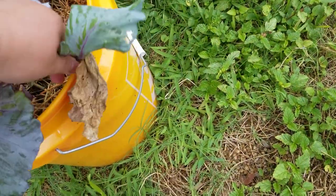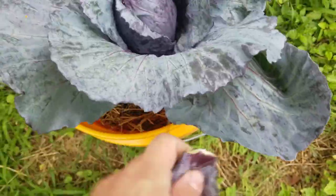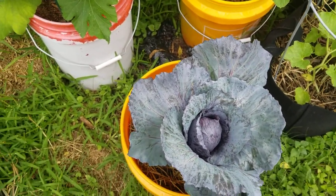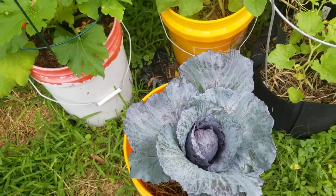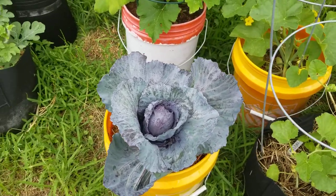Clean it up a little bit. Cabbage takes a long time to mature, so just leave it alone and wait. Thank you.